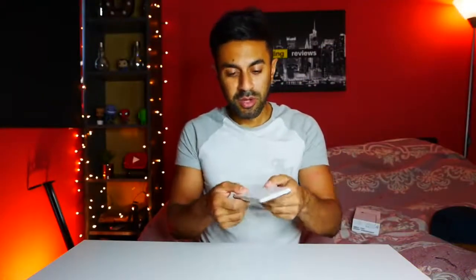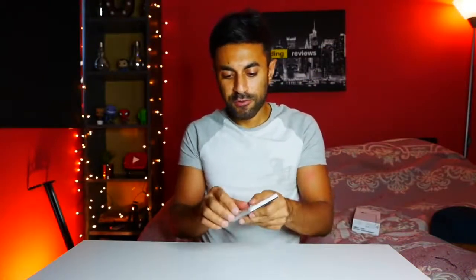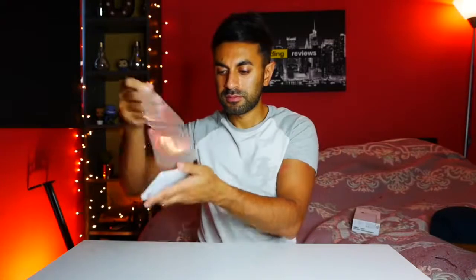One of my favorite parts is taking this protective cover off of the phone — makes that nice smooth noise. So I've got the 64 gigabyte Clearly White; I'm going to be putting a clear case on this as well just to protect it. Now let me go ahead and turn this on.